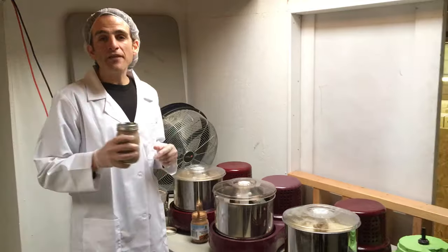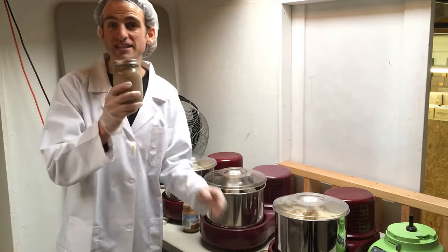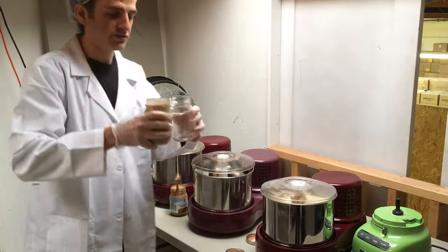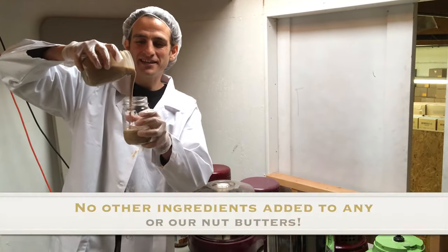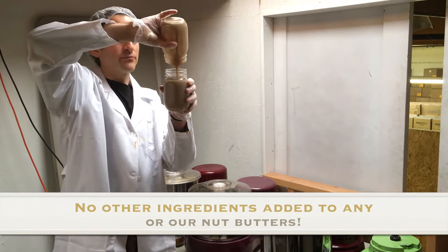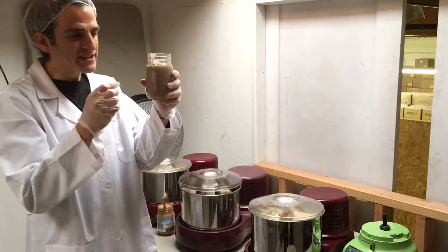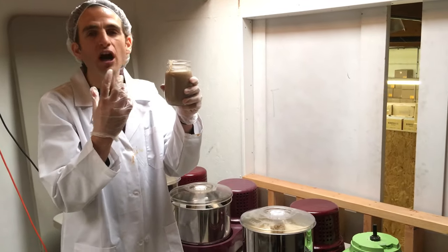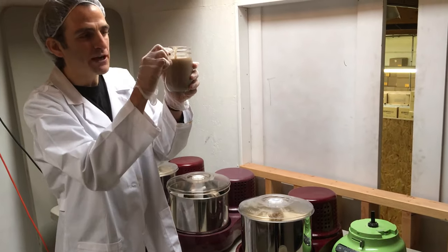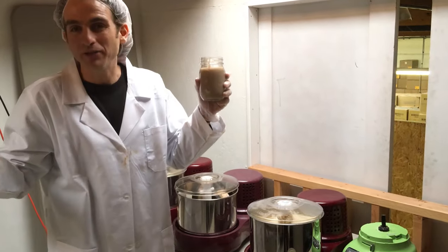The more oily the nut is, the more of a liquid consistency it turns into. As many people know, the Brazil nut has a very high oil content, and it practically comes out as just pure liquid when you make this. If you keep Brazil nut butter in the refrigerator for about three weeks — depending on the temperature — the oil starts to globulate into little globules and rises to the top. My daughter loves it; we just skim off the globules and eat them.